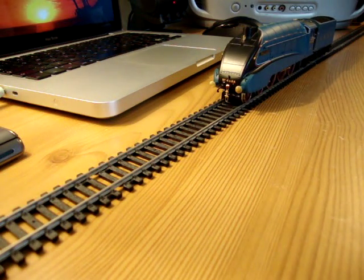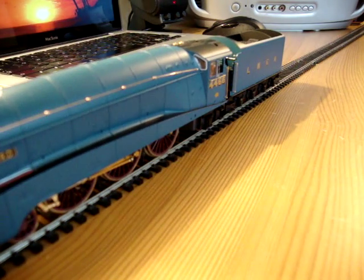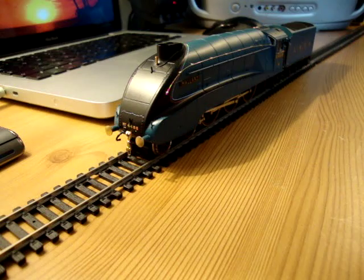I think they really nicely highlight the motion of the pistons in a good way, which actually makes them rather friendly to film in low-light settings as well, as a happy coincidence.